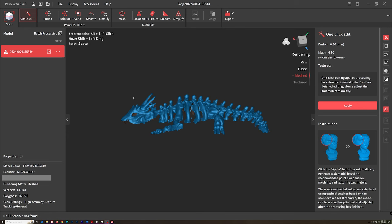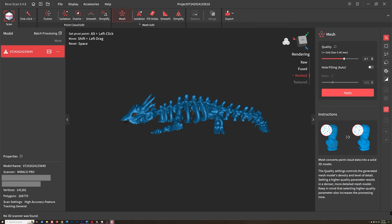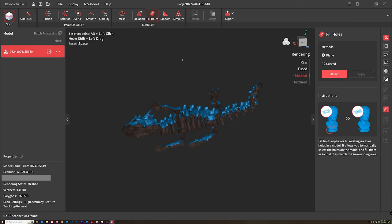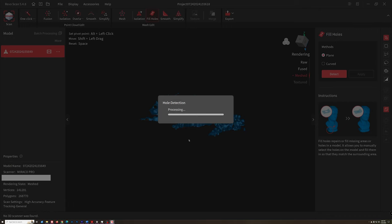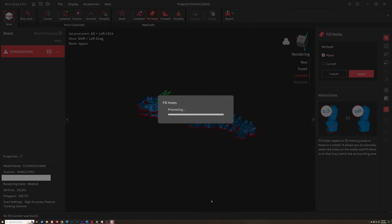Once the scan data is imported into RevoScan 5 software via USB-C or Wi-Fi, you have even more control over the finished scan output. The one-click option is available, or you can manually perform fusion functions followed by mesh edit functions. When mesh edit is complete, additional features such as fill holes become available — though fill holes is not yet available on the MIRACO unit at this time, but Revopoint has said it's coming. You can also choose which specific holes get filled. Export options include PLY, OBJ, STL, FBX, GLTF, and 3MF.